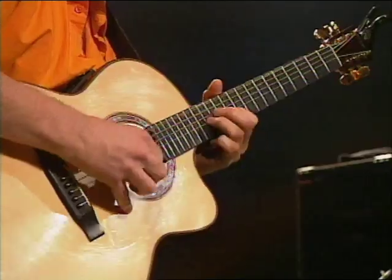He's one of those amazing guitar players.